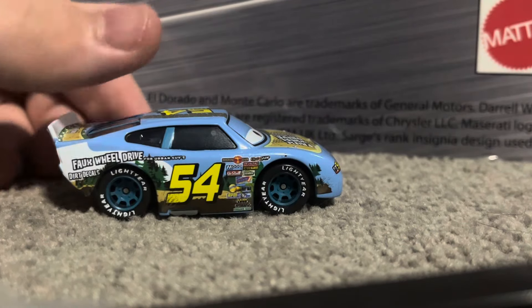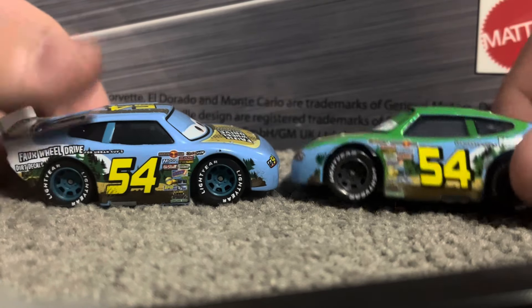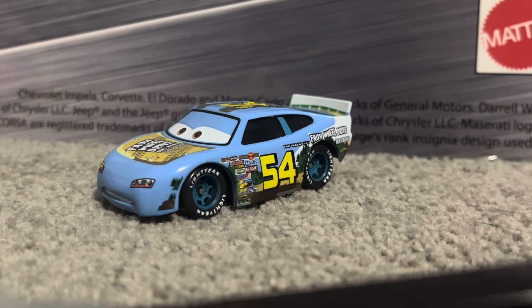Something else that's different is the rims — on the real version they're like a blackish gray color, but on this factory custom they're almost like a dark teal color. I assume those are pulled from another piston cup racer that has those colored rims, but I don't exactly know which one that would be.